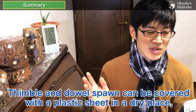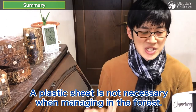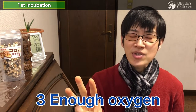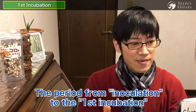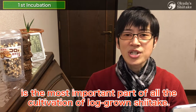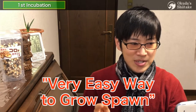A barn meets these four conditions — why not try to manage the logs with conditions like a barn? If you have a real barn, you can manage them as-is. Thimble and dowel spawn can be covered with a plastic sheet in a dry place like soda spawn, but plastic sheet is not necessary when managing in the forest. The most important point is creating a barn environment: no wind, low temperature, enough oxygen, darkness. The period from inoculation to the first incubation is the most important part of all log-grown shiitake cultivation. Do not let them get dry or exposed to harmful fungi.